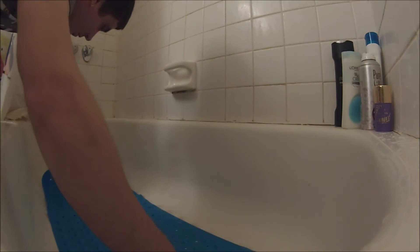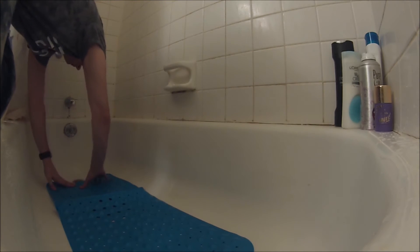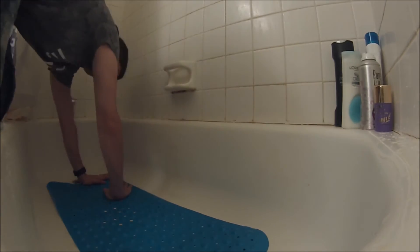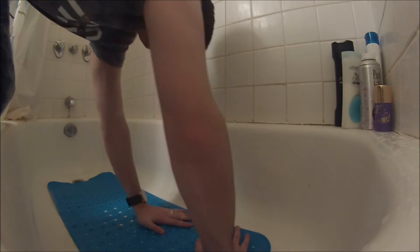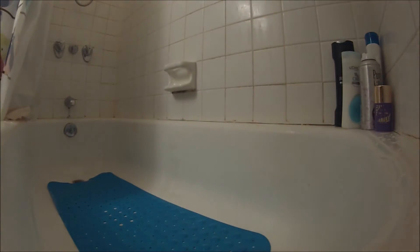We're going to put some water down in the tub real quick. Water's down and you can see they put this cutout here to go around the drain. We'll stick it down here, and as you step into the shower you'll put body weight on it and it will melt into place.